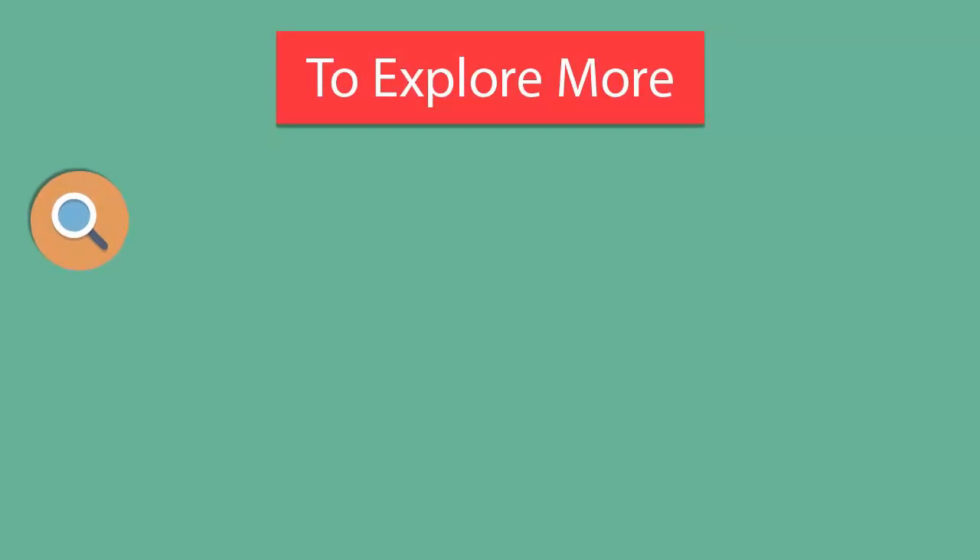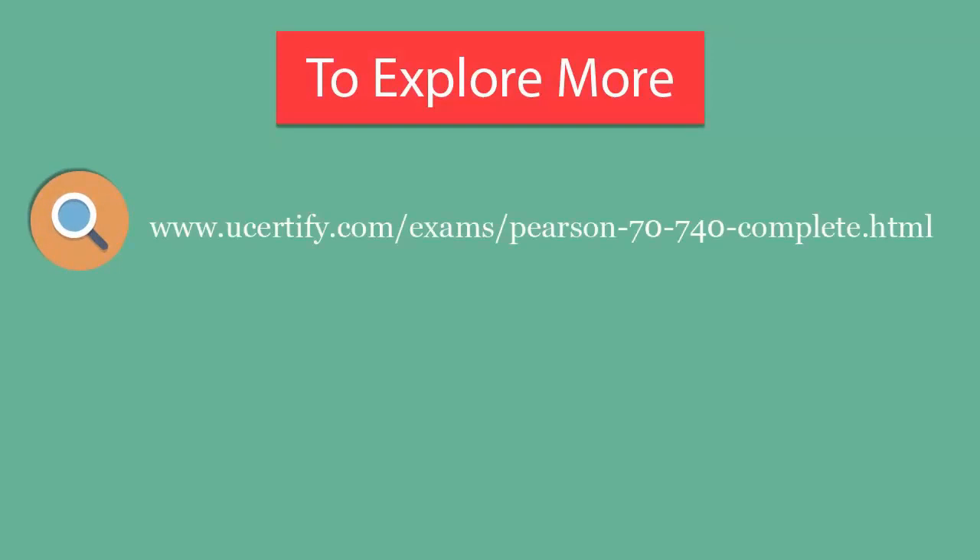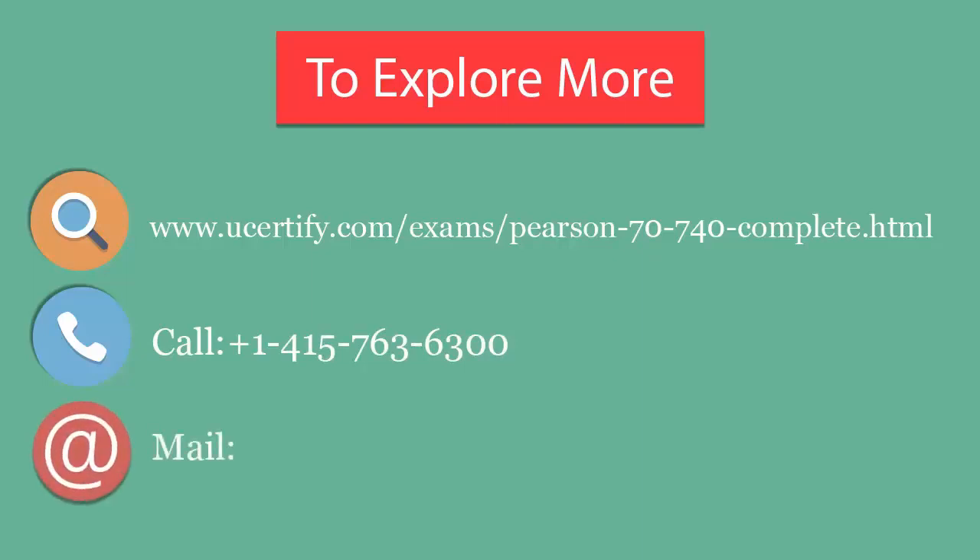To explore more about U-Certify titles and their features, please visit www.ucertify.com. You can call us on 415-763-6300 or reach us by email at sales@ucertify.com.